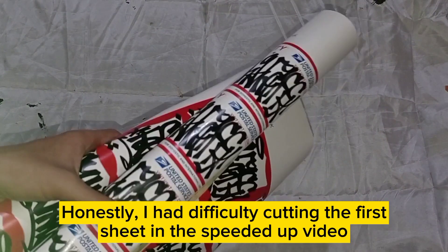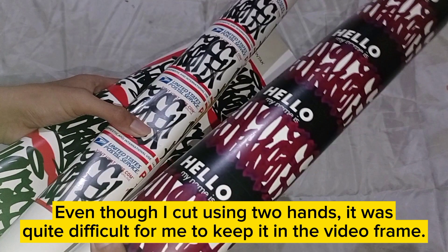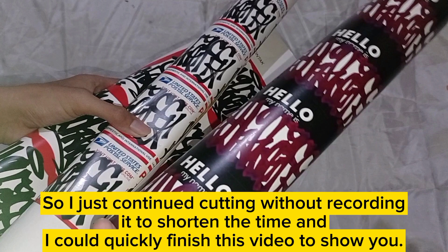I had difficulty cutting the first sheet in the sped-up video. Even though I cut using my hands, it was quite difficult to keep it in the video frame. So I just continued cutting without recording it, to shorten the time and quickly finish this video to show you.